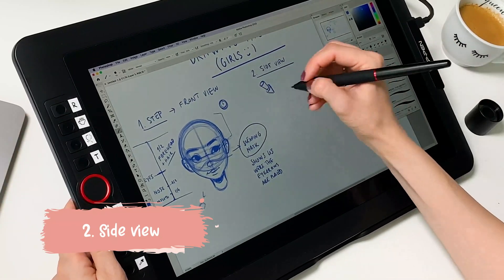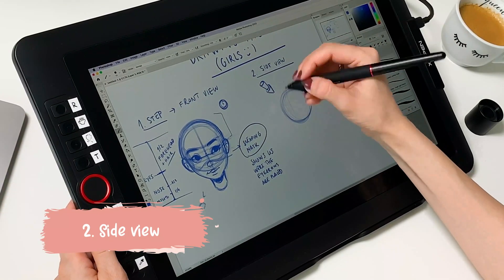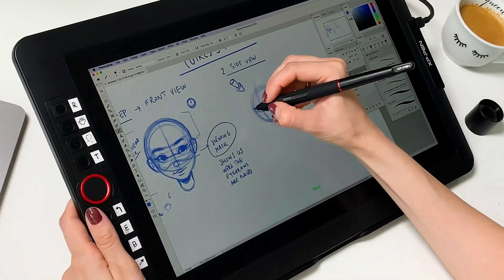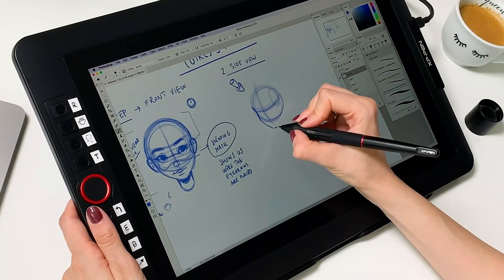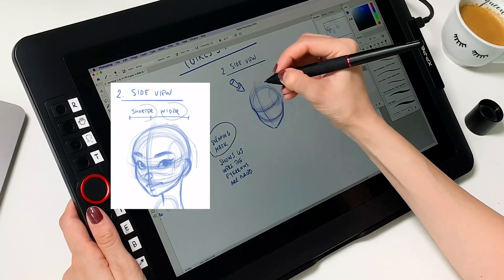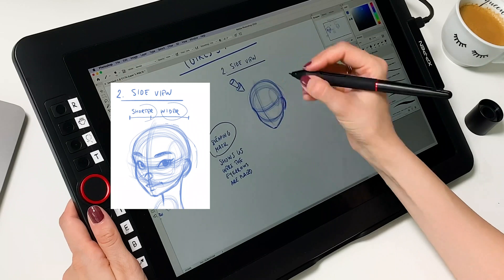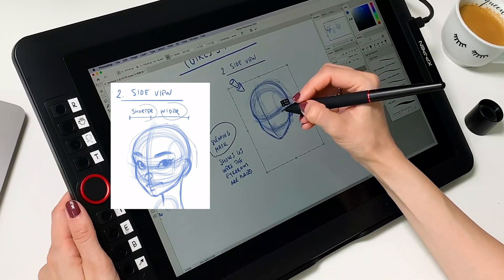For the side view, the main thing that changes is the angles — the side closer to us will be wider than the side further away. This applies to all facial features, so the eye closer to us will be wider than the one further away.